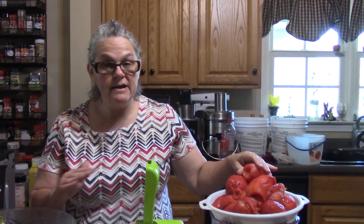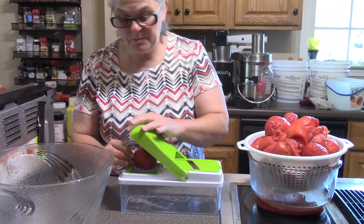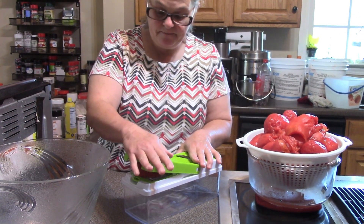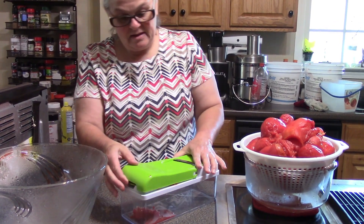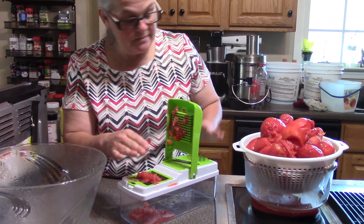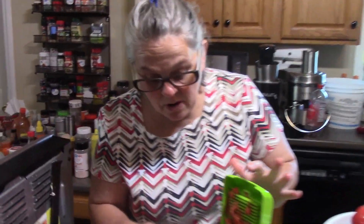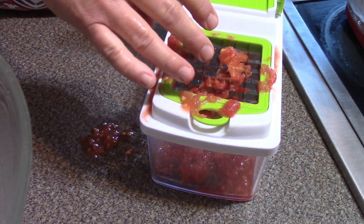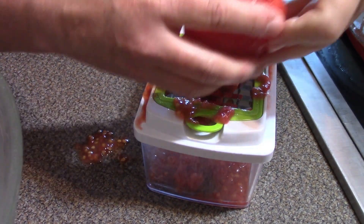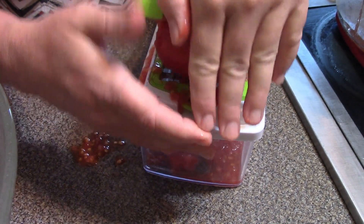I have all the tomatoes prepped, so we're just going to put them in our little handy-dandy chopper here. I want to warn you, this makes a horrible mess — I probably should have put a towel or a cookie sheet or something underneath because it's getting everywhere. But I've got to get these tomatoes cut up and get them in the jars.